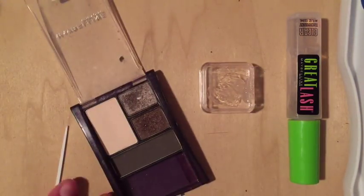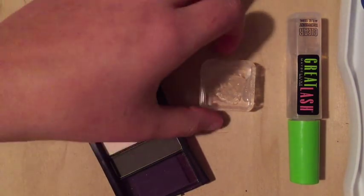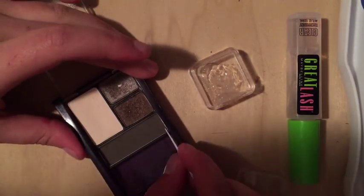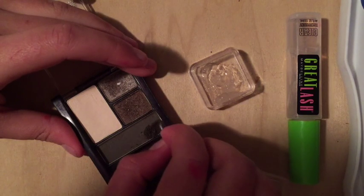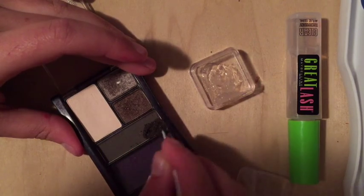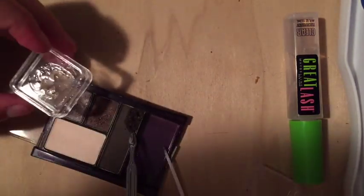Once you have your desired amount of product, take the color you're going to use. I'm using this for my eyebrows, and remember that whatever color you choose, it's going to be one or two shades darker because it will be wet. Everything gets darker when wet. This brown was quite a bit darker than my natural eyebrow, so I mixed it with a lighter shade from the same palette, and it was still a little dark so I'll probably adjust it more.